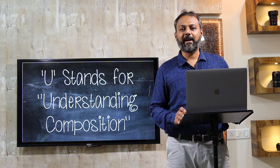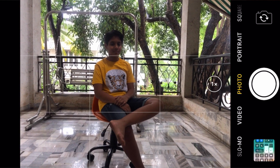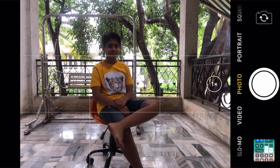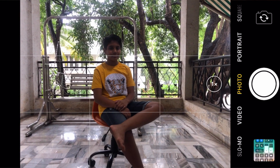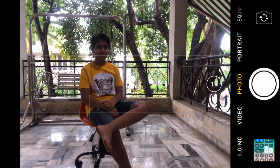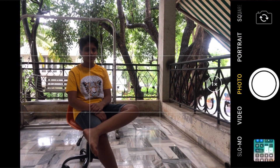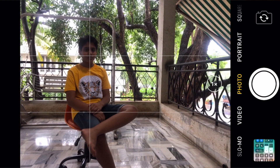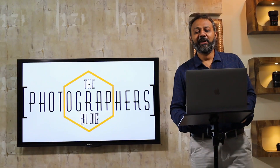As we see in the example, we have kept the subject exactly in the center. This does not look as aesthetically pleasing as it would if we shift the subject to one of the vertical lines. So this is the rule of thirds — every time you click, try to keep the subject on one of the vertical lines. It will make your photo look more aesthetically pleasing.